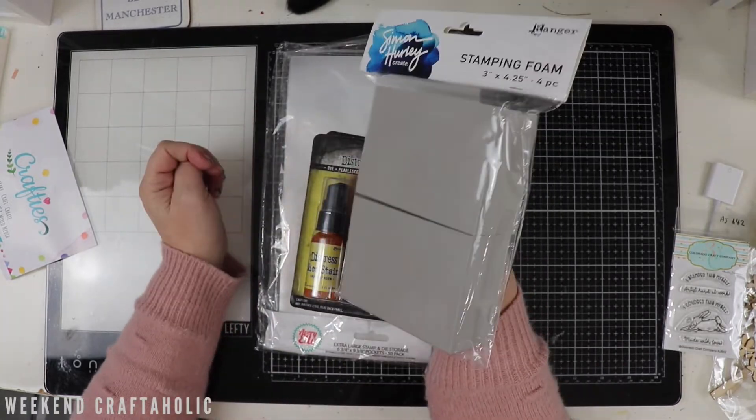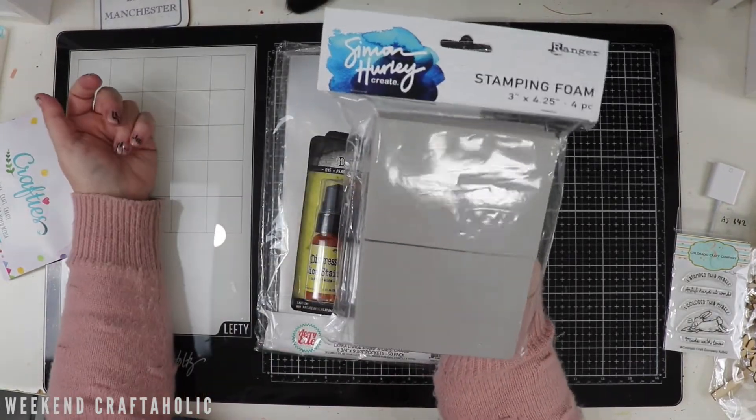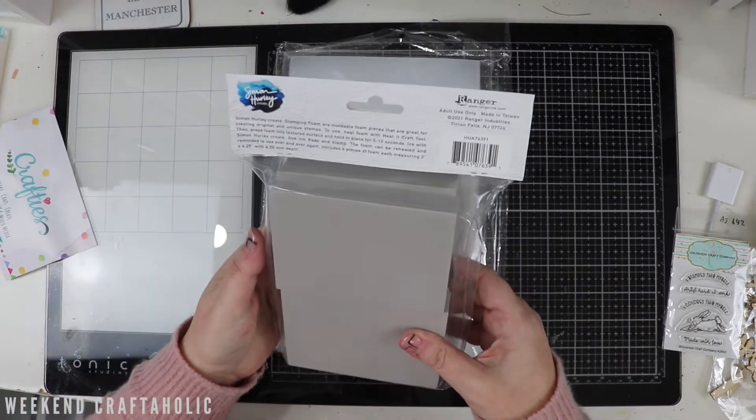I know this product has been kind of revamped. I've got a very old one that I've had maybe ten years or more, but it doesn't work anymore - it's that old. When you heat it up, it doesn't take the form of the texture that you're pressing it on. So I thought I would bite the bullet and get this.